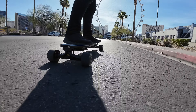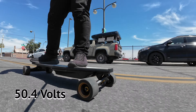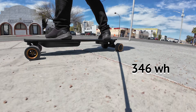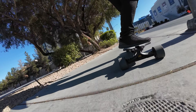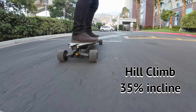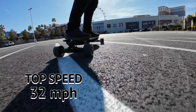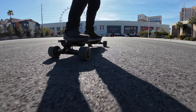It has two 1000 watt hub motors and a Samsung 50.4 volt, 346 watt hour battery. So you can get up to 26 miles in range, and you can easily climb 35% incline hills, plus a top speed of 32 miles per hour, which is crazy good for a board like this. Also, if you notice, it's very quiet compared to some of the other boards in this class.